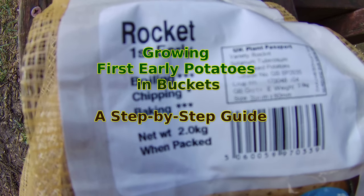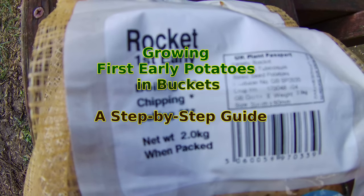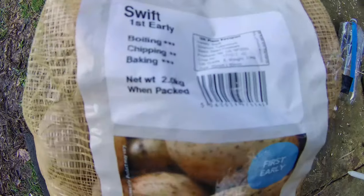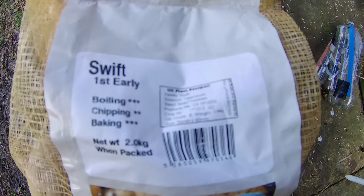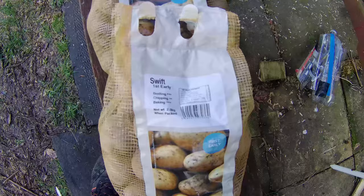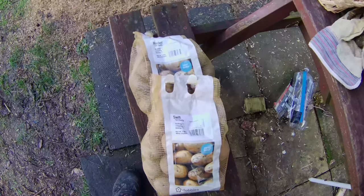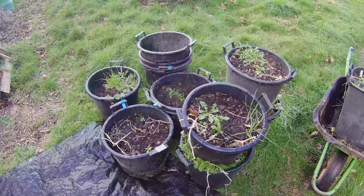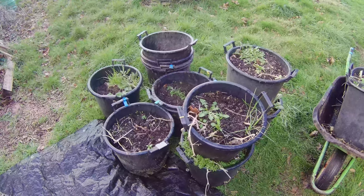Growing first early potatoes in buckets — a step-by-step guide. Welcome to our guide on growing first early potatoes in buckets. Today we're going to show you how to grow Swift and Rocket potatoes using a simple and effective method. I'm excited to share with you how to grow your own first early potatoes in buckets.